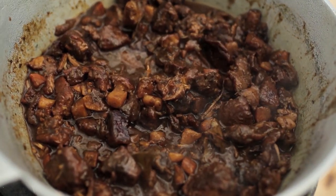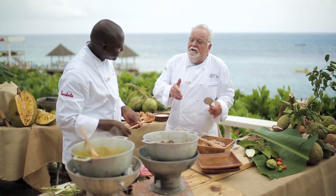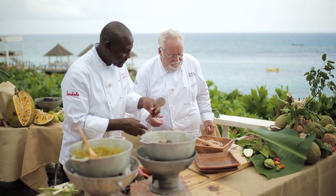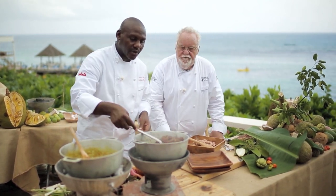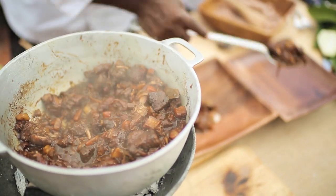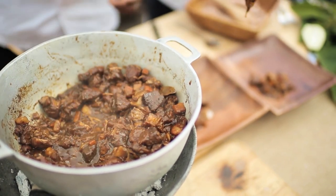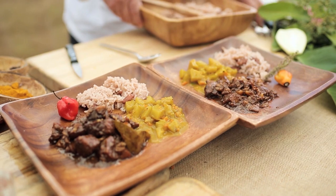Frederick, fantastic job here — it's like stepping back in time. That's truly a taste of history. Here is the finished product — the brown stew pork. See how it's nicely cooked all together? It's gorgeous. The color is beautiful — a nice golden brown color. And the flavors come right along with it.